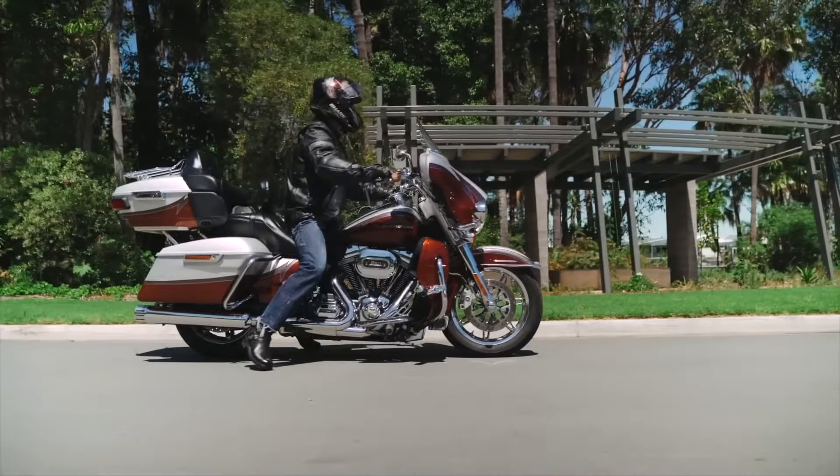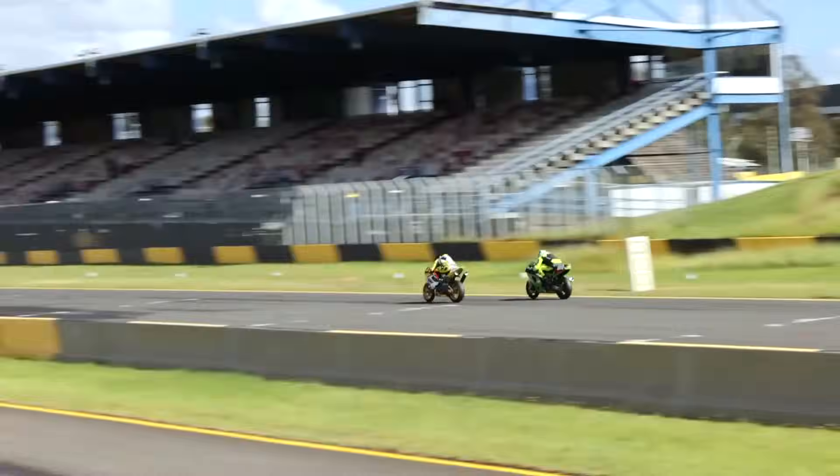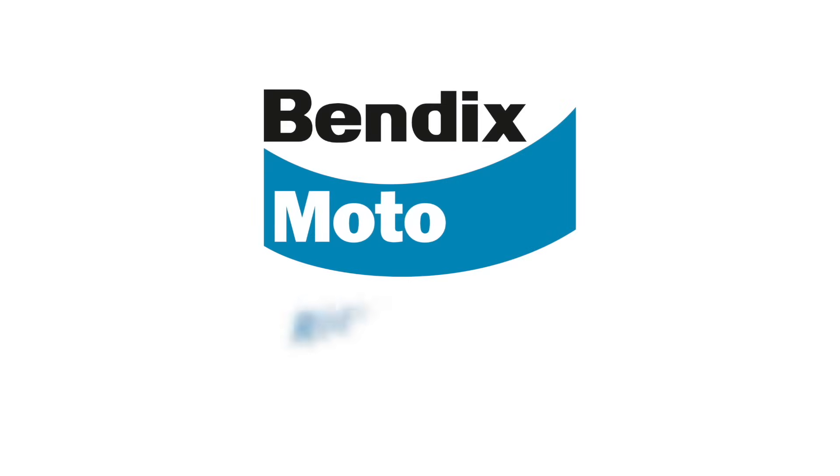Spongy brakes can be a serious safety issue, so it's important to address the problem as soon as possible so you can ride with confidence. For all your motorcycle brake pad and brake fluid needs, visit www.bendixmoto.com.au. Bendix Moto.